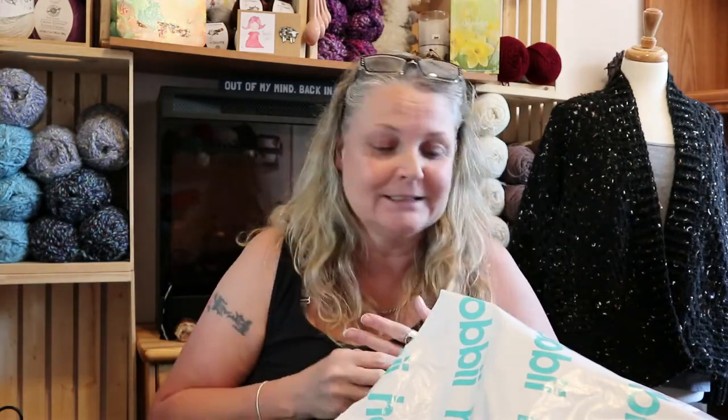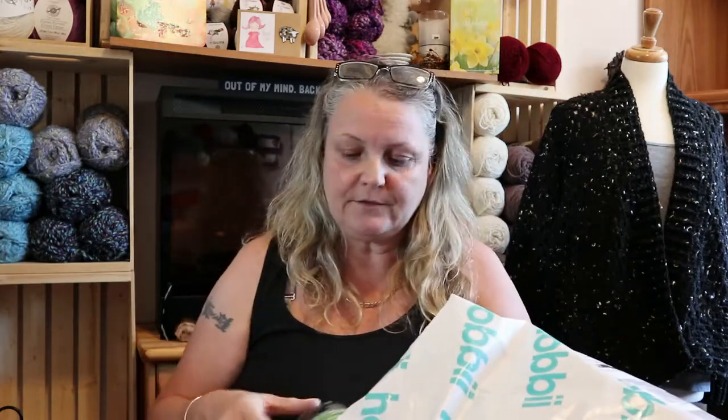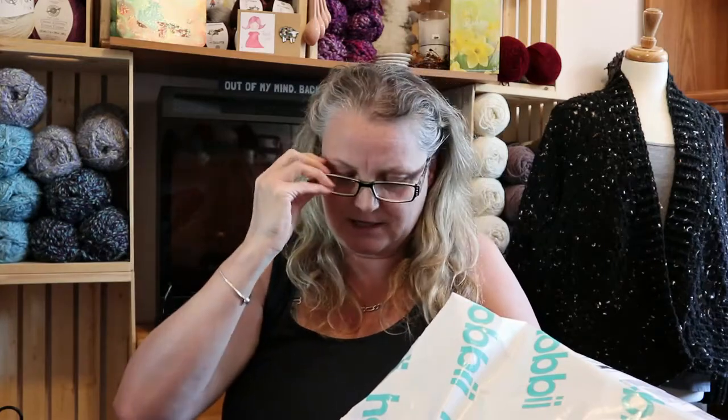A lot of this I'm probably gonna give to my niece, and there's only one color in here that I really really wanted, and I'm going to try to make something out of it. I don't know — I might get frustrated — but we'll see. So all of this is Universe yarn.